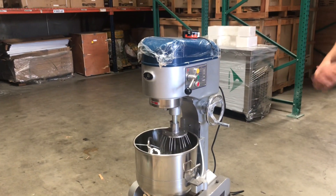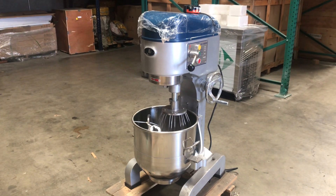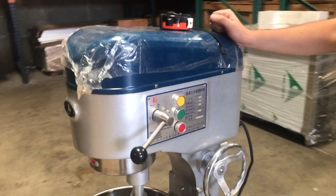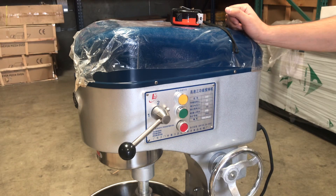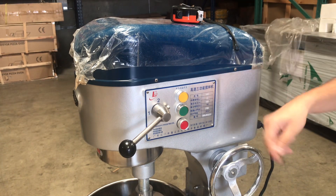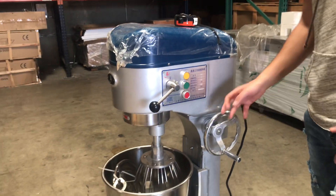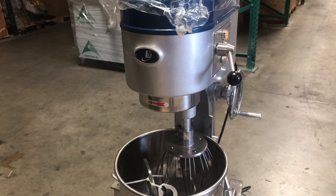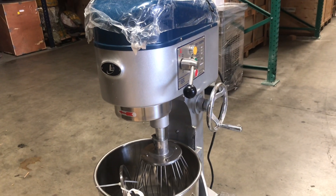There are three speeds for the dough mixer. We also have a set of three switches right here. The red switch is to stop the rotation, green is to start it, and then there's a yellow switch which will rotate the unit in a cycle — it rotates, then stops, rotates, then stops. It's just a little cycle option you can do with that switch.